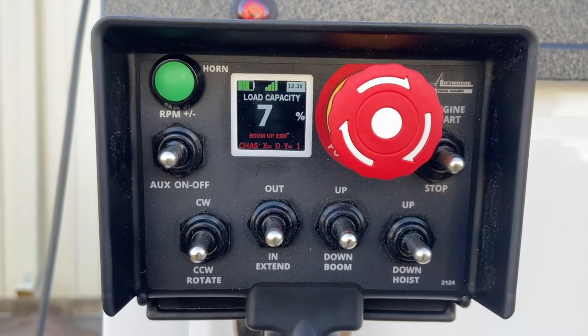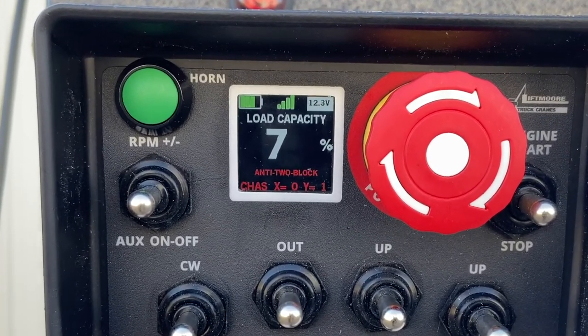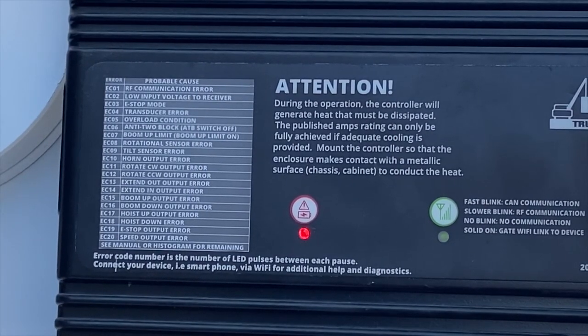Should there be several errors at once, the LED display will scroll the error codes on a loop. Additionally, error codes are displayed on the crane receiver with a flash pattern and a corresponding legend, as seen here.